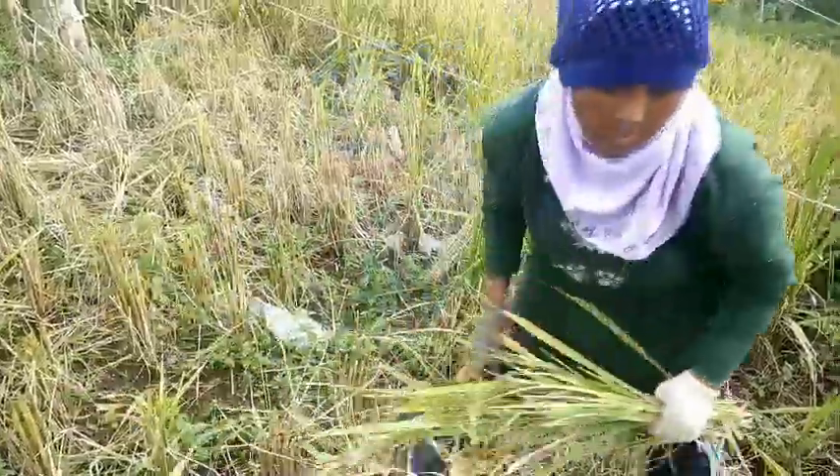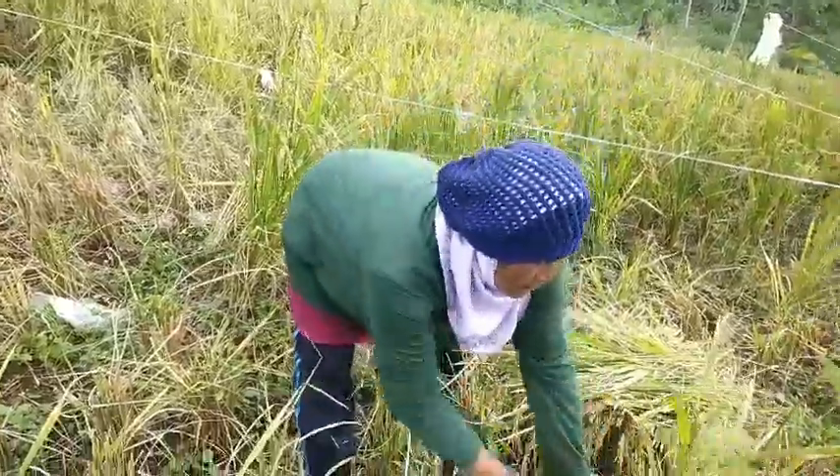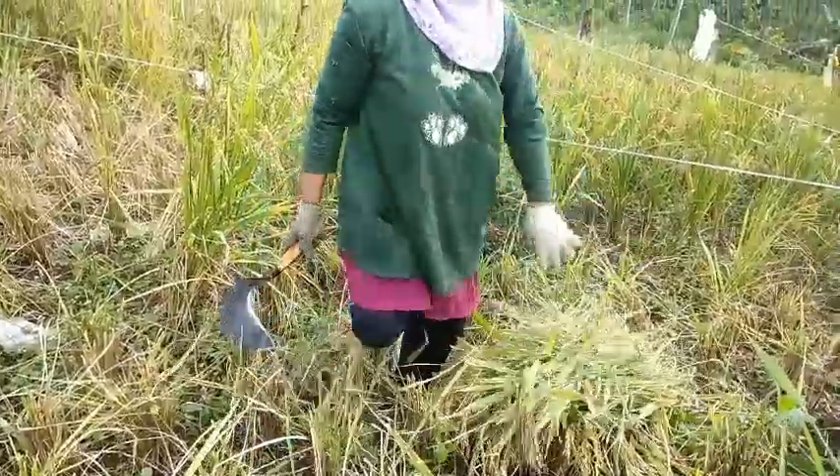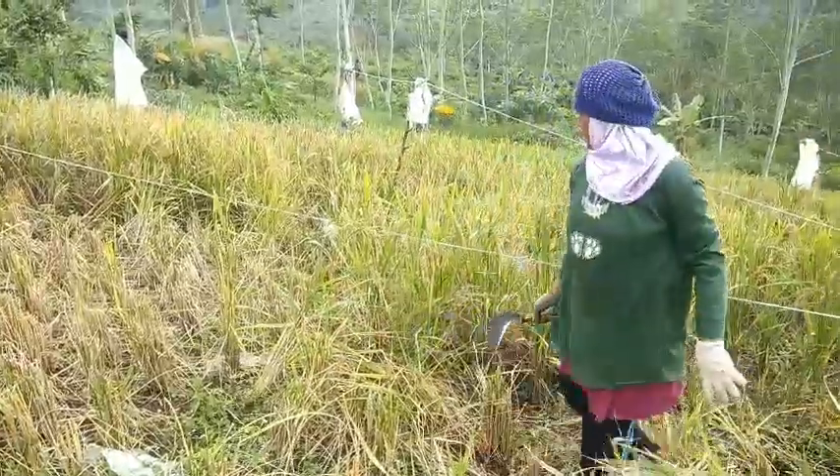Ini berapa bulan sampai panen, Bu? Lima, lima bulan baru bisa dipanen. Iya. Ladang ini, padi ladang gitu ya.